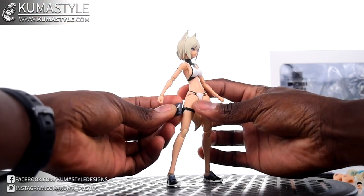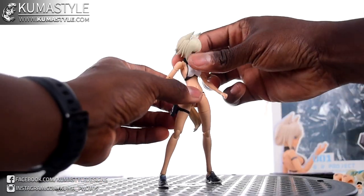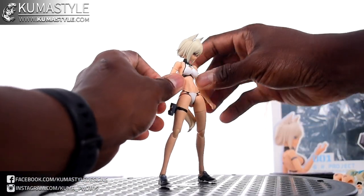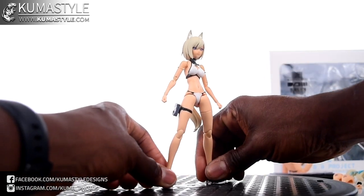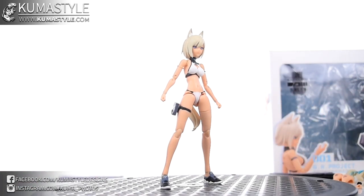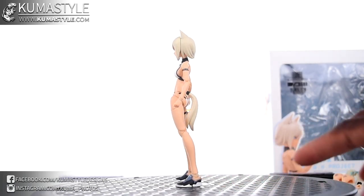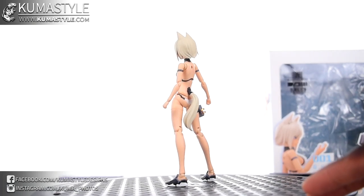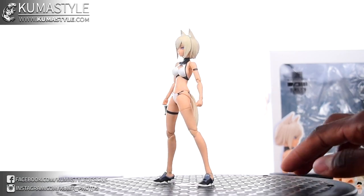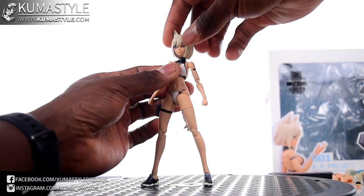That mystery piece pegs into her leg. I still don't know exactly what it's supposed to be — is it something to do with weapons, or is it a communicator? There's also a shot of the back with the tail on.